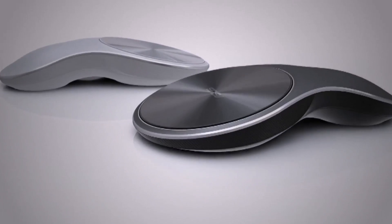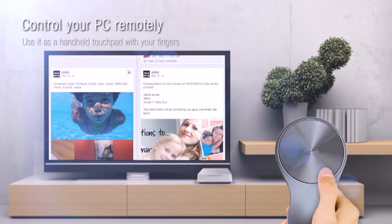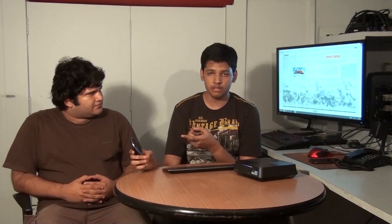The next thing we looked at was the ASUS Vivo mouse, which was configured to be used with different gestures. In Windows 8 and 8.1 you could use different gestures to control the PC. It had three-in-one functions — you could use it as a remote, a regular mouse, or a touchpad.